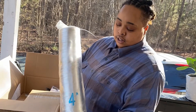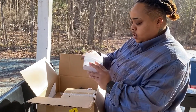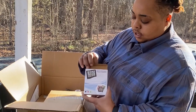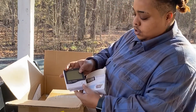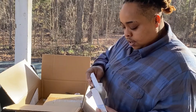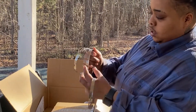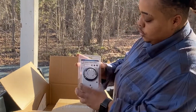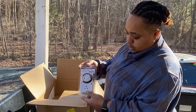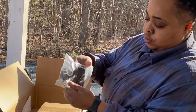We got 32 feet of ducting here — this will come in handy. We got a hydrometer, we got our clamps, we got a 24-hour plug timer, just a 3-prong outlet, and got some ratchet ropes to hang it.